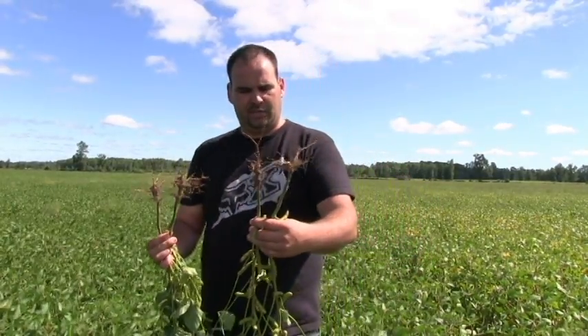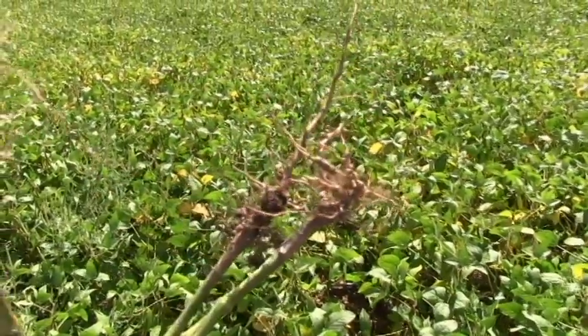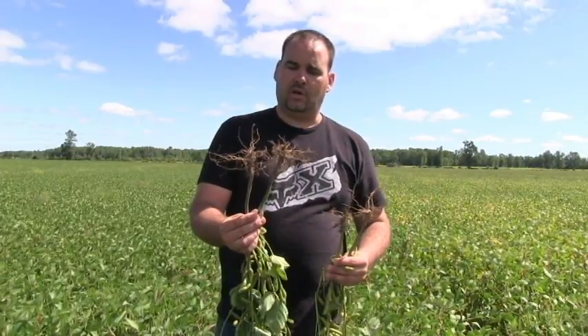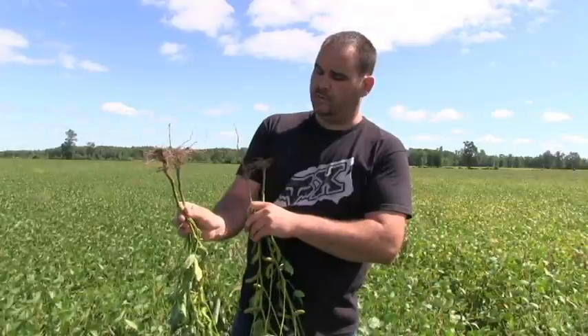The soybeans are now told they have to work for it — they have to nodulate and put on the appropriate nitrogen. A soybean plant needs somewhere around 200 pounds of nitrogen in a year, and if it's not getting it from the soil it has to produce its own. Looking at these two root samples — in my right hand planted into rye, in my left hand no-till — we have a lot more hair roots and more proliferated roots in the rye sample, whereas the no-till roots have not proliferated as well, with less nodulation on the side roots and smaller nodes overall.